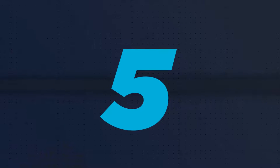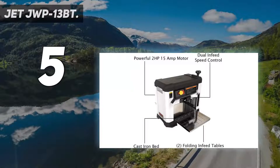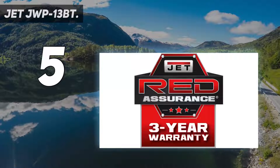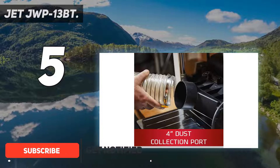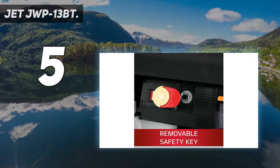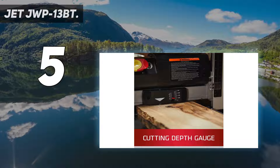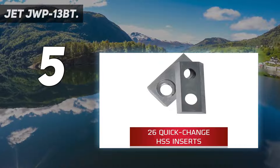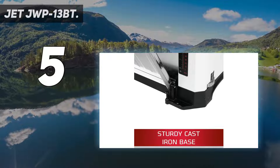Starting at number 5, the Jet JWP-13BT. With 26 two-edged blades, this jet planer consistently delivers accurate, smooth cuts of up to 1/8 inch deep. Blade inserts can be replaced quickly and easily, which helps minimize downtime and keep your projects running on time. Thanks to the powerful 2-horsepower motor, the blades can spin at speeds of 10,000 RPM. The cast-iron bed and stability-enhancing design keeps operation secure and wobble-free to reduce snipe.